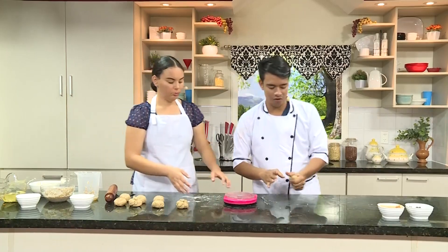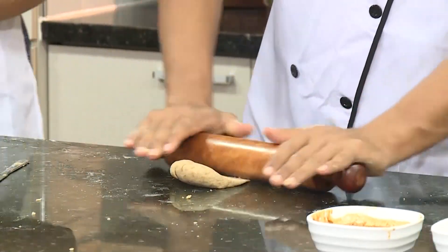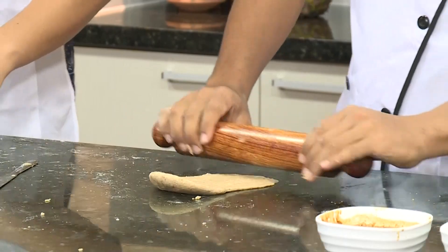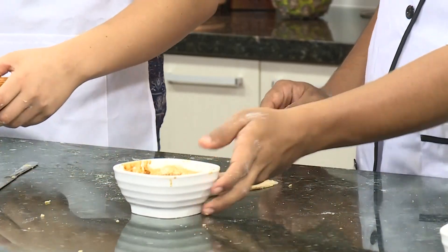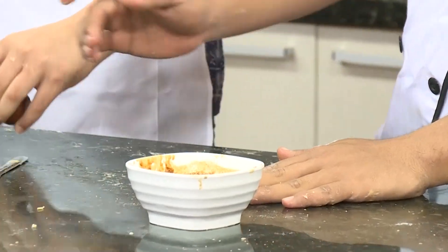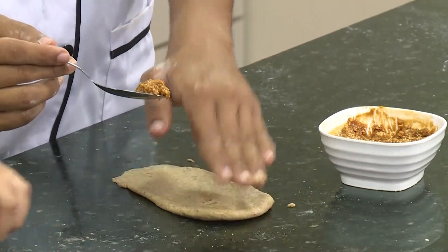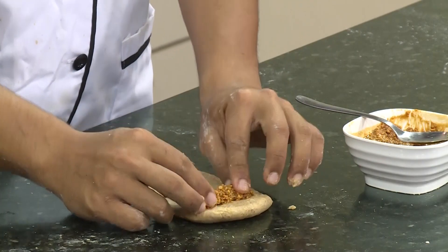Procedemos a darle forma. Solemos hacer una forma rectangular para meter el relleno ahí. El relleno va a ser de maní. ¿Cómo preparas ese relleno? Este relleno de maní tiene que ser primero maní tostado, después melado. Pero antes de eso debe ser triturado en pedacitos en los cuales uno pueda sentir el maní en su boca.